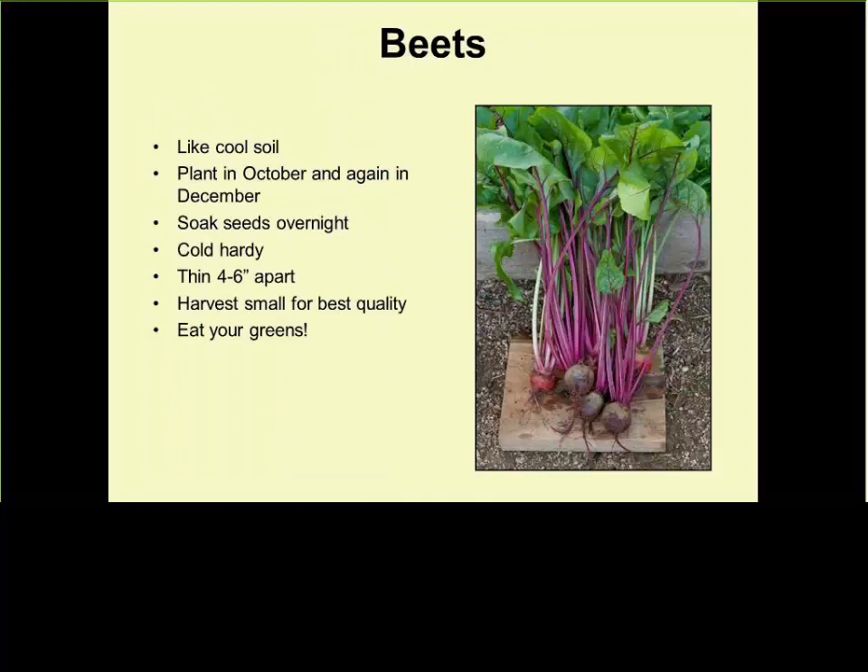Beets like cool soil. If you have a transplant, it will grow fine now, but if you put seeds in the ground now, they won't germinate — the soil is too hot. Plant in October, plant again in December. In general, soaking the seed overnight will help improve germination. A lot of people eat only the beets, but the leaves are just as good — not poisonous. You can look up recipes from other countries to learn how they use beet leaves.